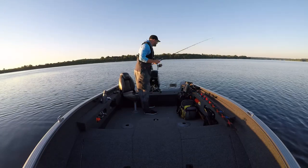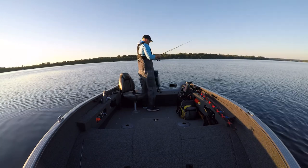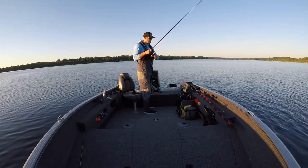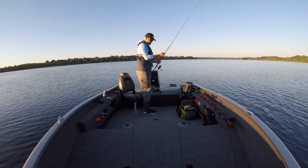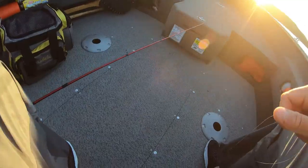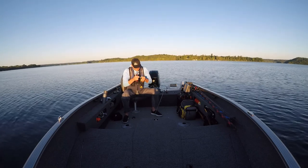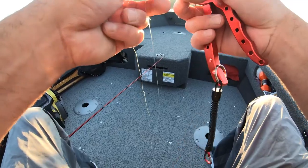Oh, broke off. Dang. Not how I wanted to start the day — losing that one. Felt like a good one when I set the hook.